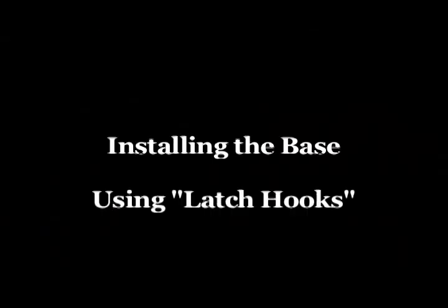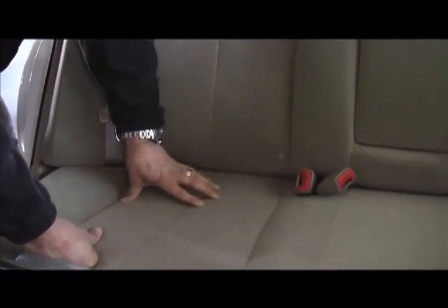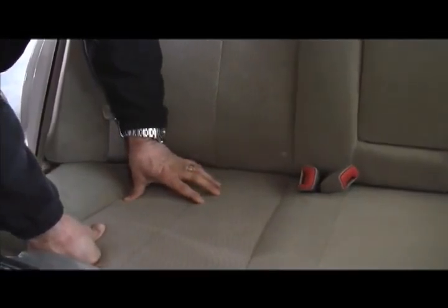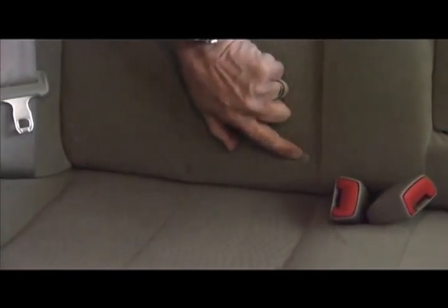Even pushing hard, you can see the bubble is level. Now we can start installing the car seat either with the seat belt or the latch hooks. I'm going to show you where the latch hooks are located in this car. Most are located in the same spot. You'll see a little button with a picture of a child in a child seat. Underneath that button you can put your finger there and feel the hook.